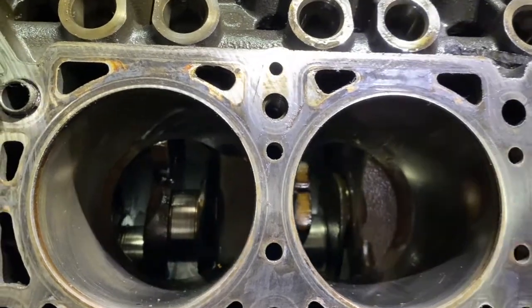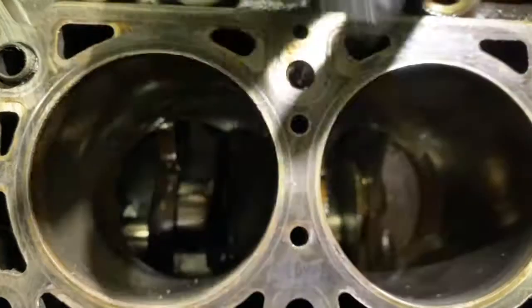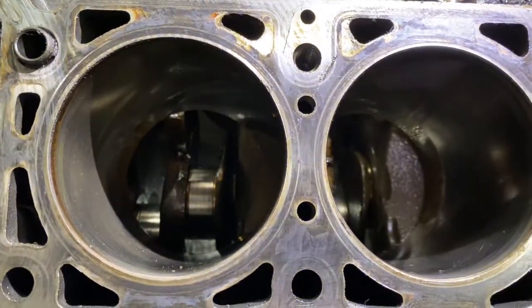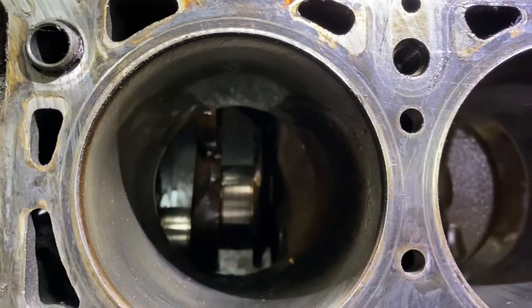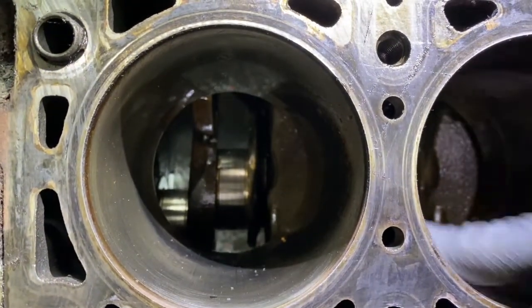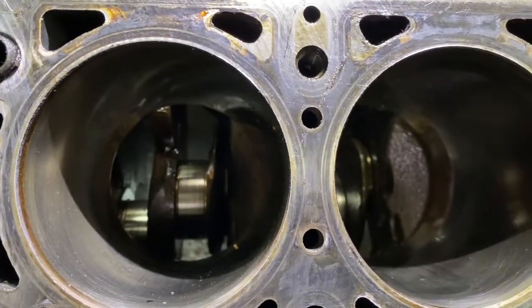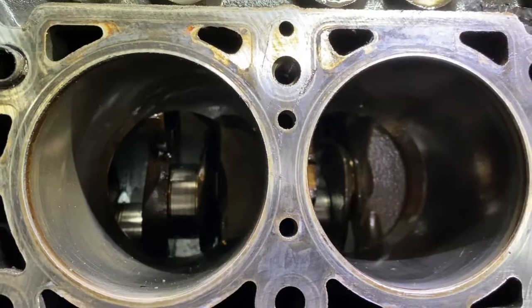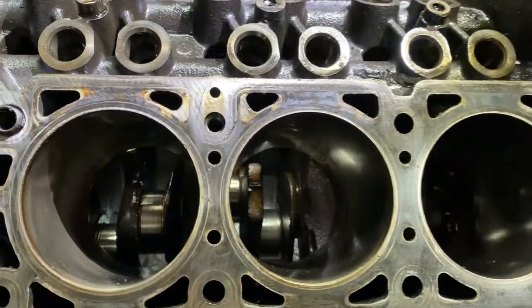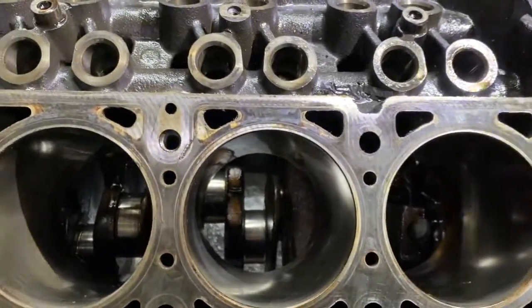Magnaflux is a process where you apply a magnetized solution with little metal flakes, and if there are any cracks you'll see it. But this engine was not overheated, so there's really no call for that. You can just hone the cylinders, put in brand new pistons and new piston rings, break it in, and it'll be good to go.